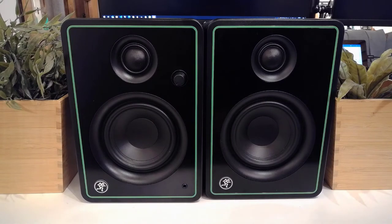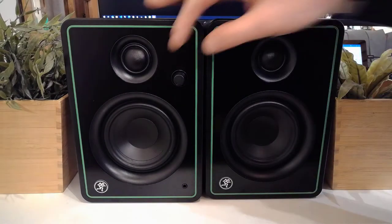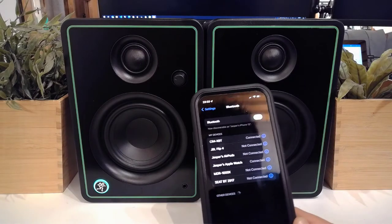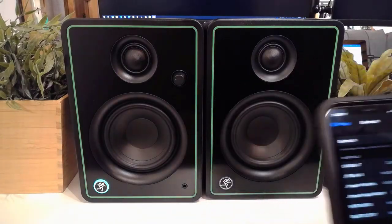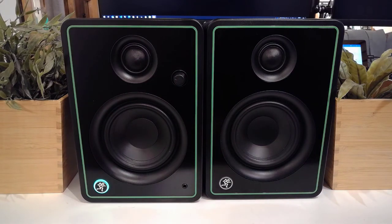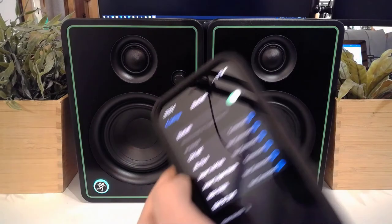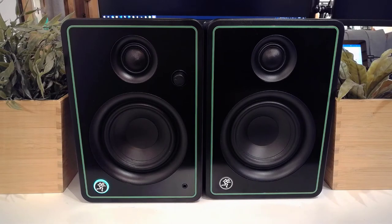You can identify the active one by the volume knob, which also acts as an on/off switch — you can see that by the running man logo. The light was bright white and is now green because it's connected to my phone over Bluetooth. That's the biggest difference between the CR4X and the CR4XBT: this one has Bluetooth built in. The pairing process was very straightforward — just hold down the running man logo and select it from your phone.